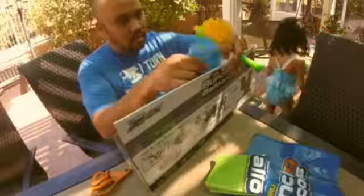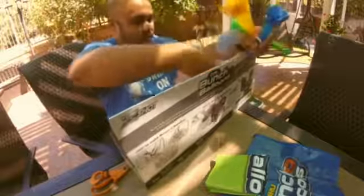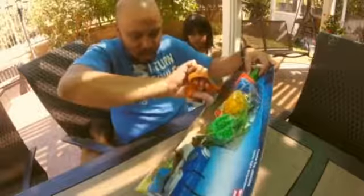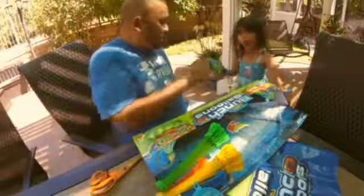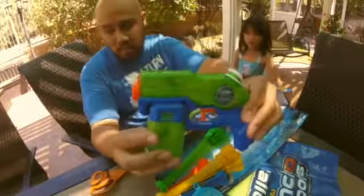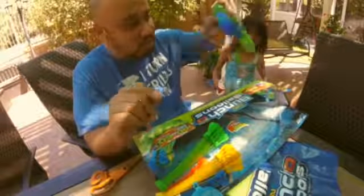So, guys, this comes with two water guns, water pistols, and 140 water balloons. So if you take a look at it here, that's one of them. Blue one, the yellow one, the green one. Can you see this? Justine has the green water pistol — I'm sorry, the green water pistol.